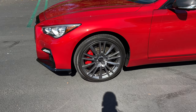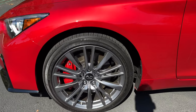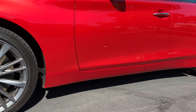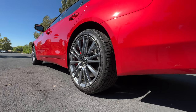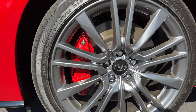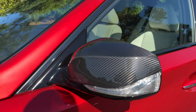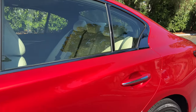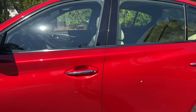The wheels are dark gray painted 19-inches wrapped in Dunlop all-season tires — 245 section front, 265 section rear. Within those wheels are red painted brakes. With the carbon fiber package, we gussy up the door mirror caps. There's dark chrome for the window treatment, but then bright chrome for the door handles — an interesting contrast.